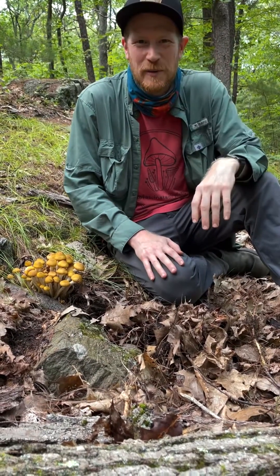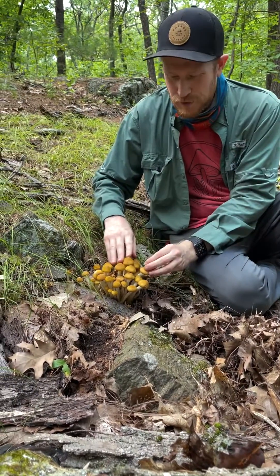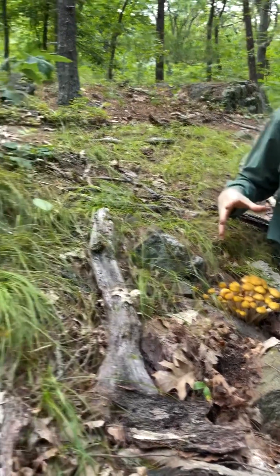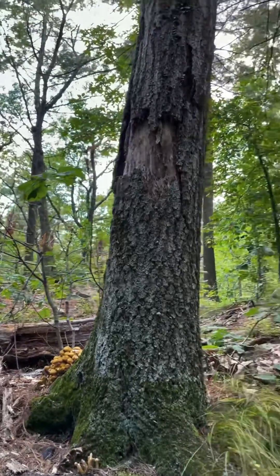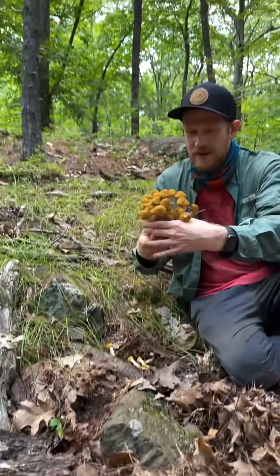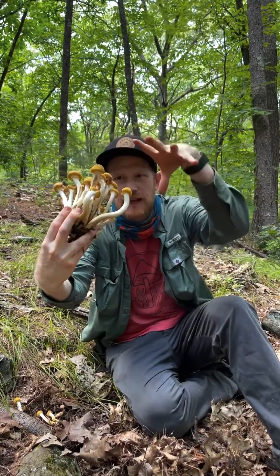Hey guys, it's Gordon, fascinated by fungi. We're out in the woods in Massachusetts and we just found some honey mushrooms. These are Armillaria mallea — brilliant yellow mushrooms that are parasitic on living trees. They've actually killed the oak tree right here and they're growing on the corpse of this oak tree, making these big clusters of brilliant yellow mushrooms with long stipes and beautiful yellow caps that will open up and get bigger.